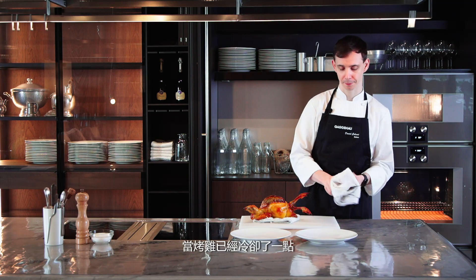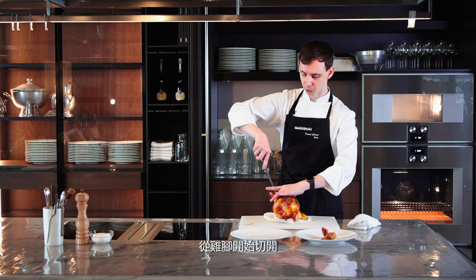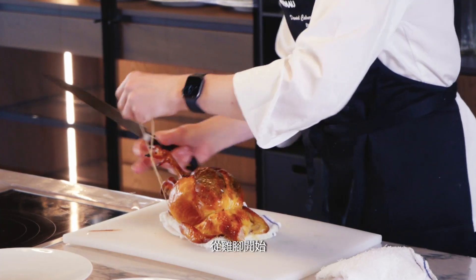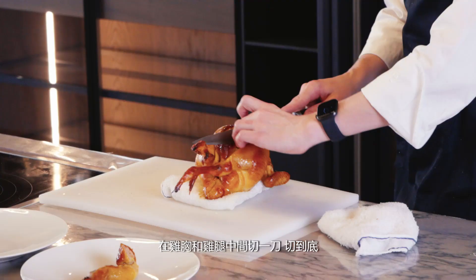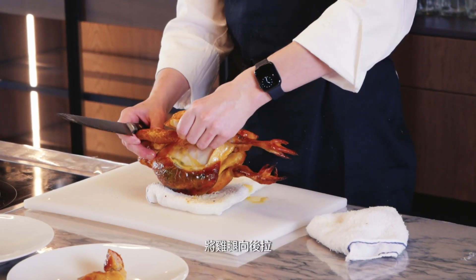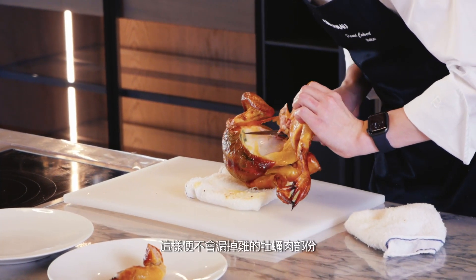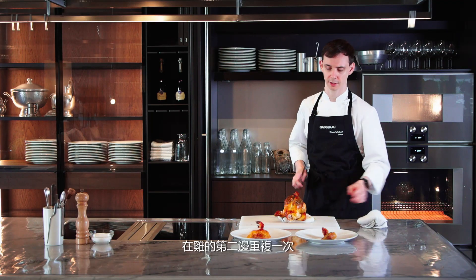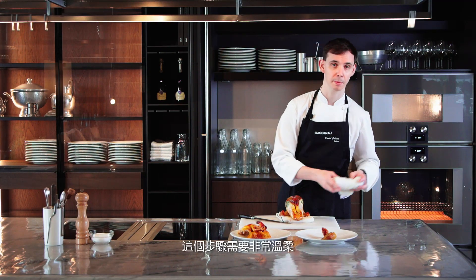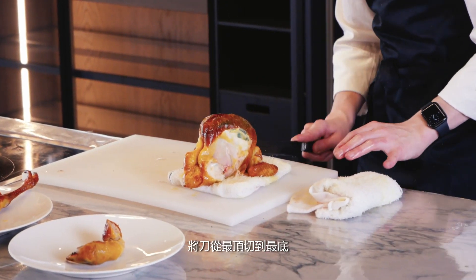Once the chicken has cooled down a little bit, take the toothpick out of the head. Next, take the string off — cut through from the feet at the front and it'll be easy to remove the string at the back. Start with the legs: make an incision between the leg and the breastbone, all the way down through. Turn the chicken on its side and pull the leg all the way back. Using your knife, come around the back of the bird so you don't miss the oyster. Repeat on the other side, all the way to the backbone.